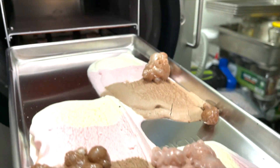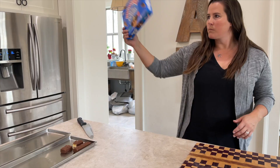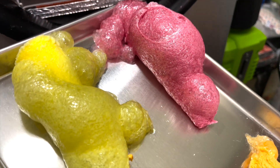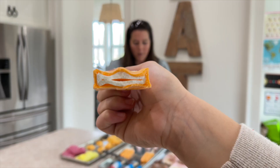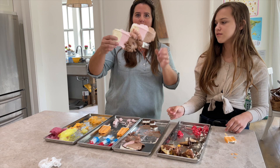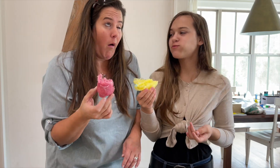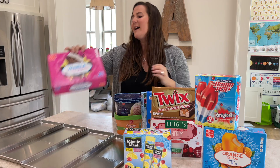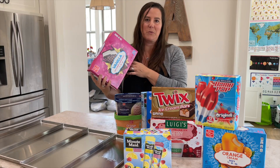What's up guys, today we're gonna be freeze drying some frozen goodies and I'm so excited! We're gonna do ice cream, bomb pops, orange cream bars, a Minute Maid push pop, Twix bars, Luigi's Italian ice, mini drumsticks, sherbet, Neapolitan ice cream, and also some frozen yogurt. We're also gonna cut up some ice cream sandwiches.